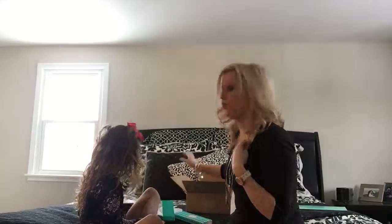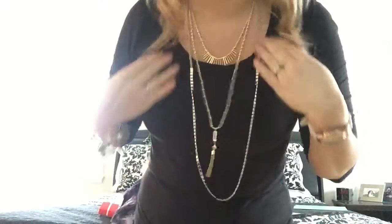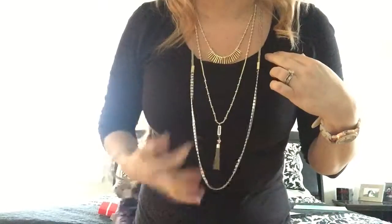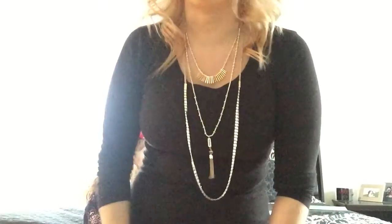Another thing we got before we open up the last one — I got this layering necklace that I'm wearing right now, with the little tassel and the three different lengths. And this is one actual necklace.